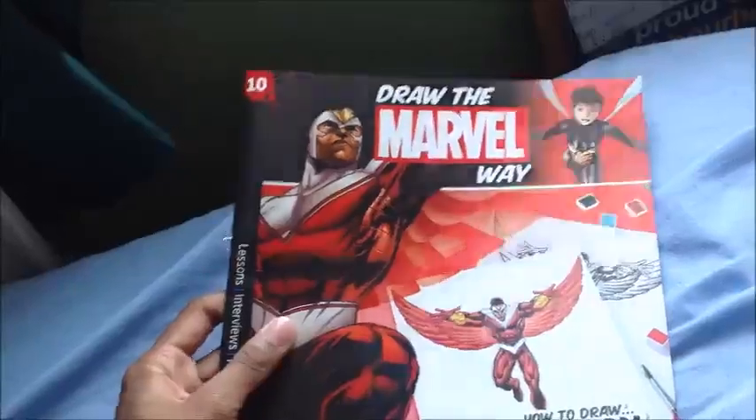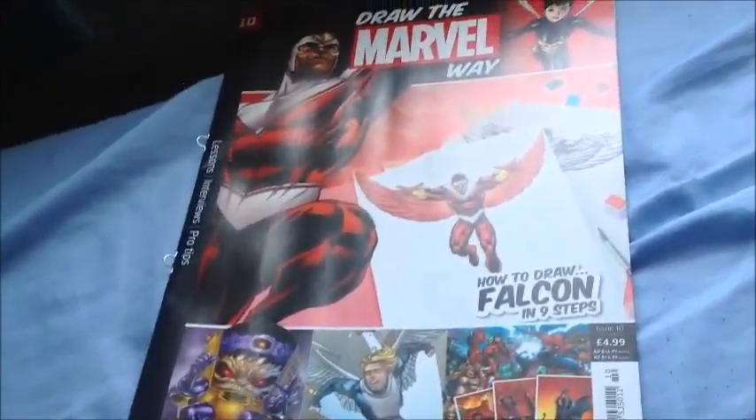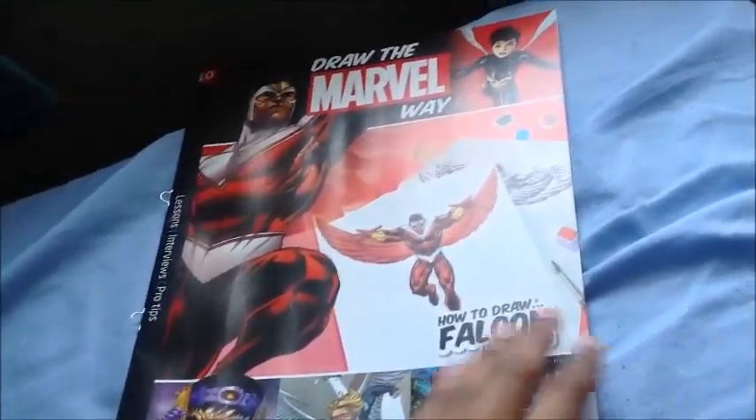And I must say this is my last issue, this is my last magazine, because I'm going to stop collecting now — this is too much money being lost. I'll make a separate video of why I'm going to stop it, but I'm just letting you guys know this is my last one. I wanted to end it at 10.